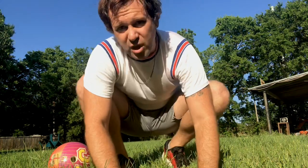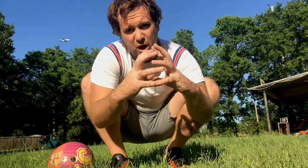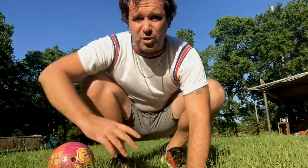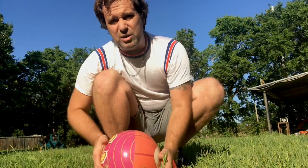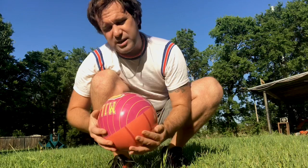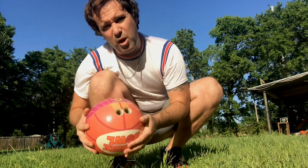Shot put is one of the dopest events in the decathlon because it's like you're just throwing a big-ass heavy ball. It's very primal. They use a lead ball — that's how it can be so small and still heavy. But the only thing I could find in approximation to the weight is this 16-pound Reggie Miller bowling ball.